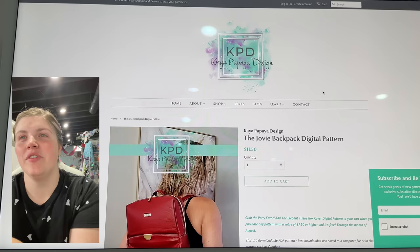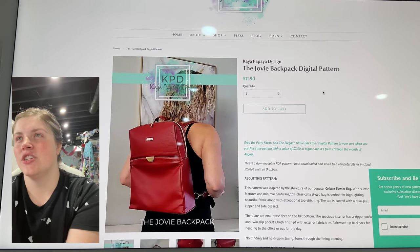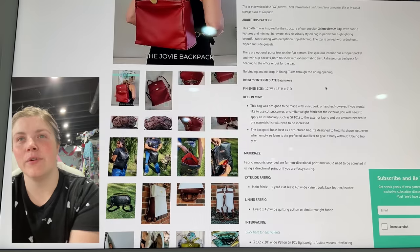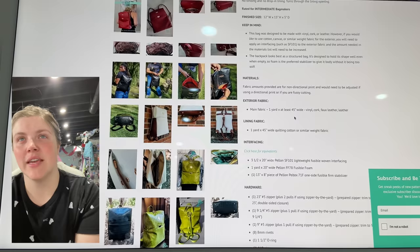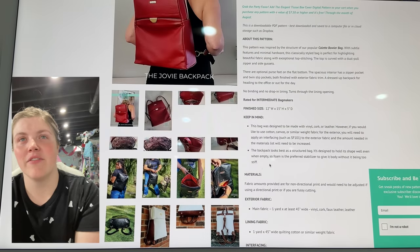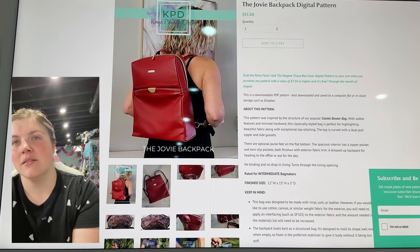This is the Jovi Backpack from Kaya Papaya Designs — she also released a new one I'll talk about later. But this is a really cute backpack, very upscale. I love that front magnetic slip pocket.